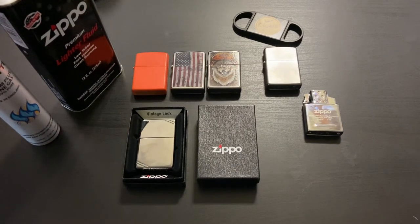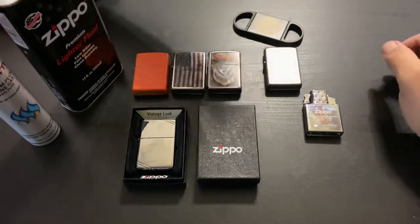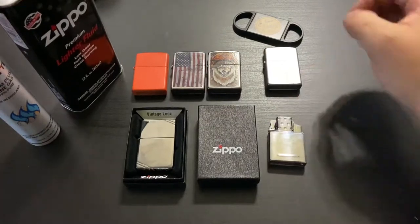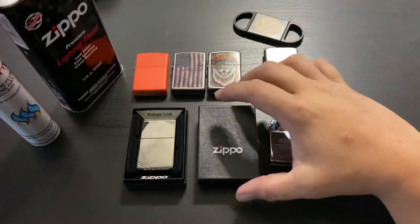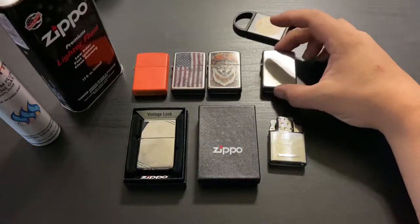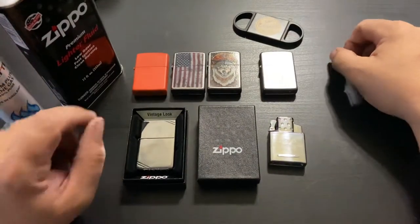I love getting stuff in the mail. Got my son here with me and got a couple things to show you — pretty neat. I just started collecting Zippos. I've had them for a long time, but I really started getting into it because I saw the customize-a-Zippo feature on their website.